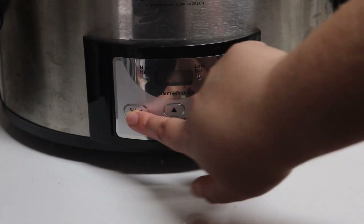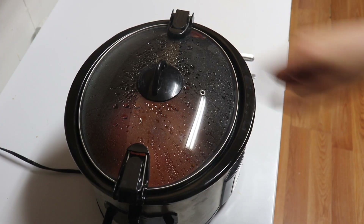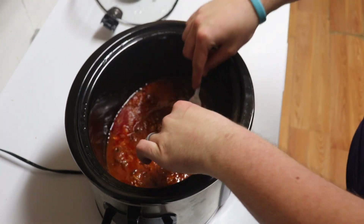Pop your lid on and set it on high for 3 and a half hours. Once it's cooked, shred the meat — it should fall apart.